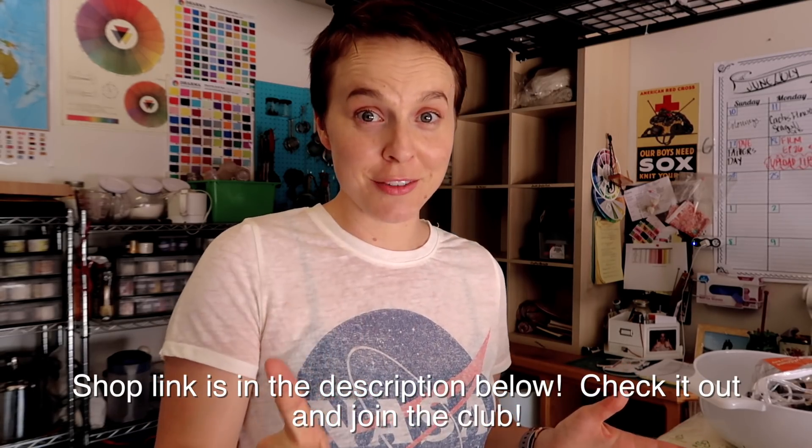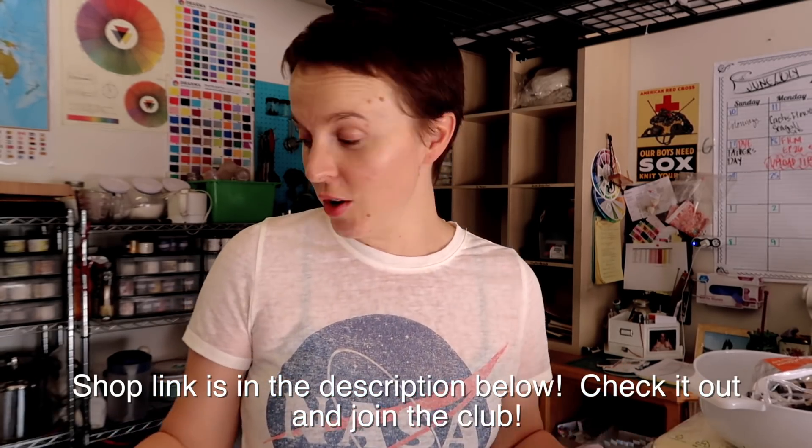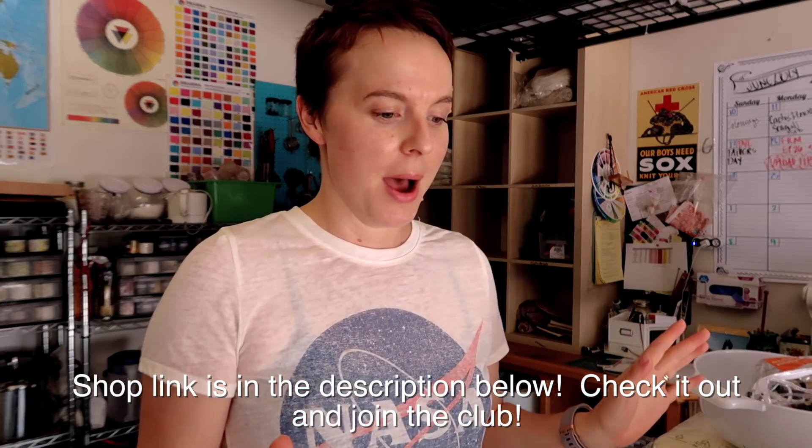I'm super excited about this sock set club - it's the first ever for the people. I've never done any kind of yarn subscription club before. The theme is colorful celebrations around the world. I watched a documentary about different festivals and celebrations that all had amazing color, and I thought it would be great inspiration. There are going to be a maximum of six colorways, and I created little cards to help me get inspiration for each.